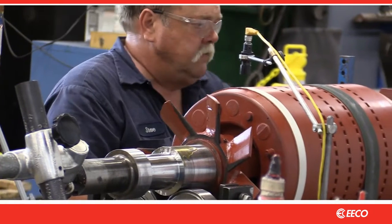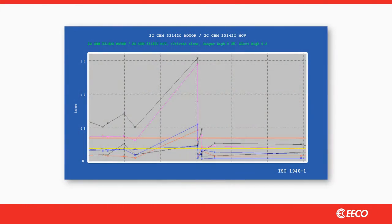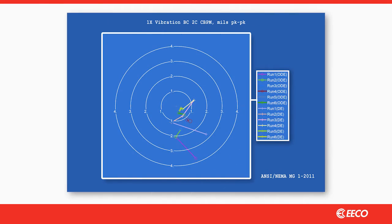Most repair shops provide balancing as a standard service, but not all of them correctly apply the ISO standard as it is more complex. And many still use the NEMA standard, which is the default in most commercially available balancing machines.